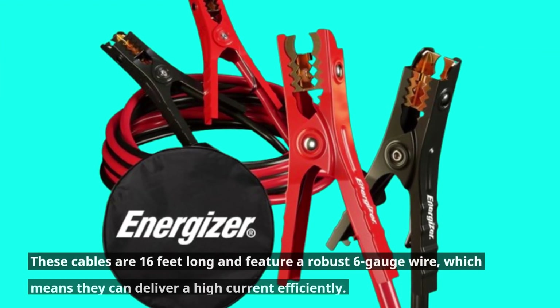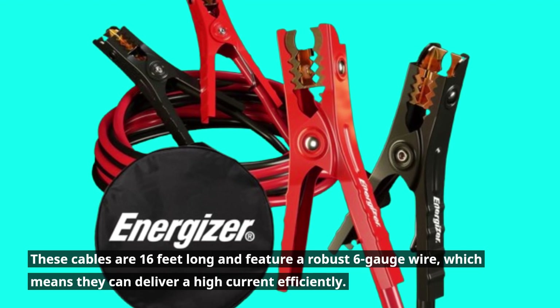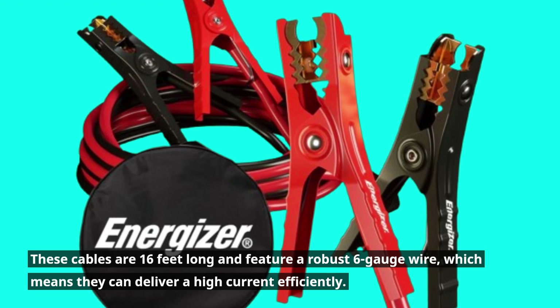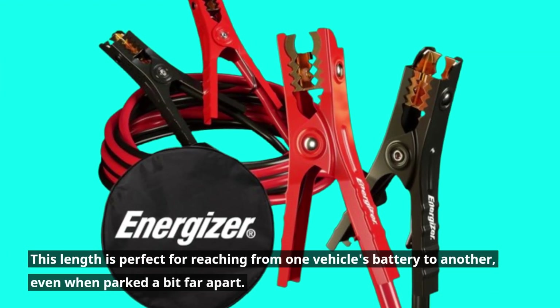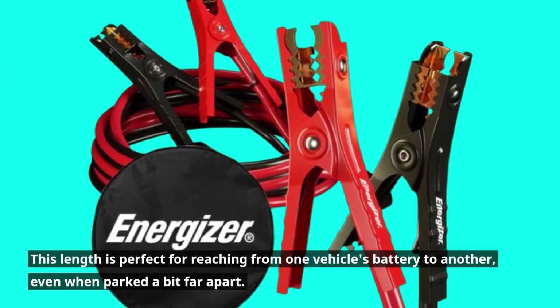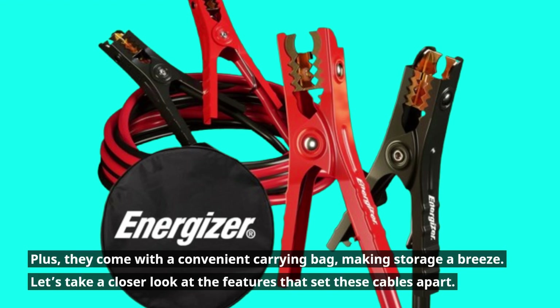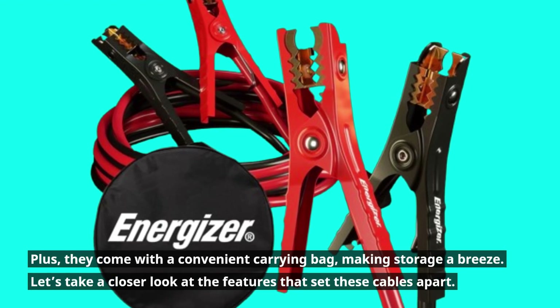These cables are 16 feet long and feature a robust 6-gauge wire, which means they can deliver a high current efficiently. This length is perfect for reaching from one vehicle's battery to another, even when parked a bit far apart. Plus, they come with a convenient carrying bag, making storage a breeze.